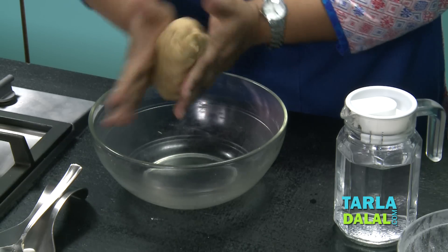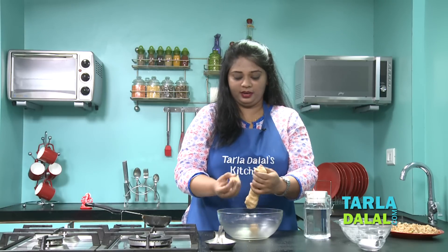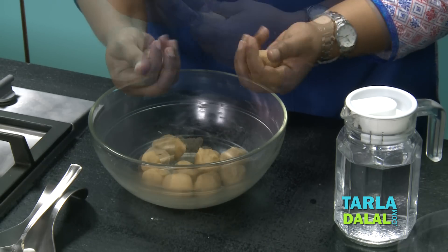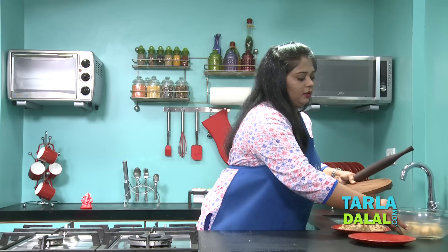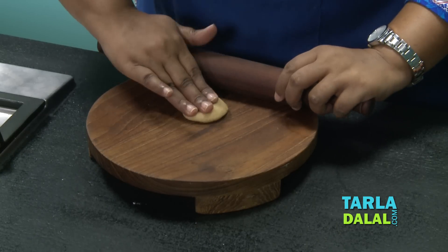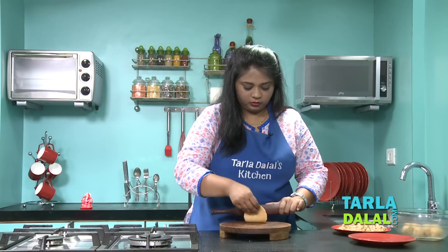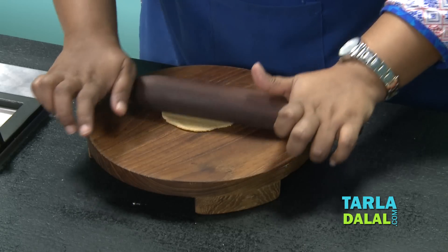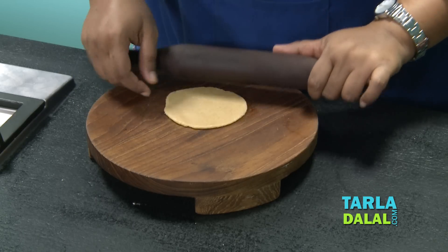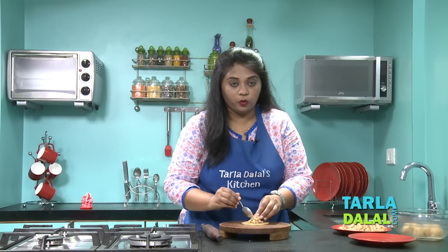Now I am just going to divide this dough into 11 equal portions, because generally when we offer, we offer an odd number like 11 or 21. So I am going to make today 11 modaks. Now our dough has been divided. Now let's start making the modak. For that, I am going to take a rolling pin and a rolling board. Take one portion, just roll it. Here you will not require any flour or any kind of ghee, because the dough itself has a lot of ghee in it. I am just going to make it approximately 3 inches. Now I am going to add some prepared stuffing of coconut and nuts.